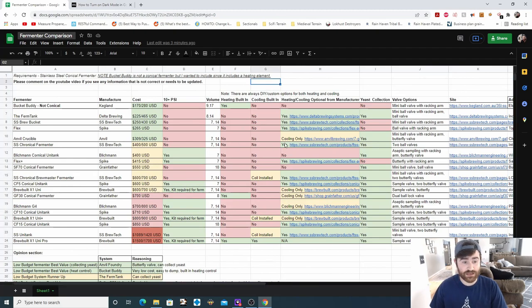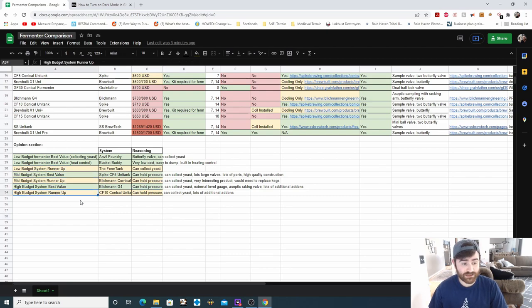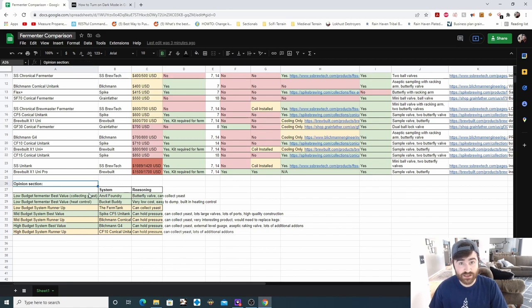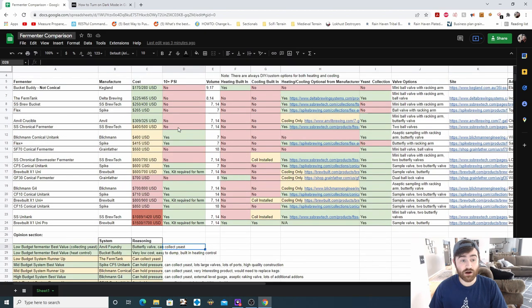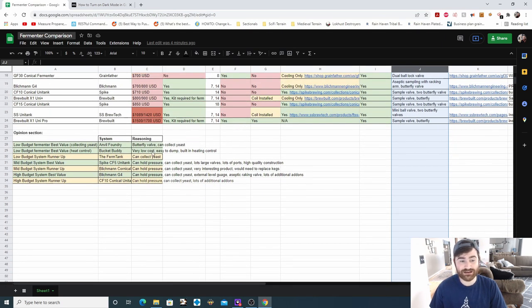People shopping for fermenters should have as much information as possible. Down here is the opinion section of what I think is the best value for low, medium, and high budget, because I get that question often, and I have my runner-ups listed as well. This is my opinion — I do not have personal experience with any of these fermenters; I don't own a conical stainless steel fermenter, I'm actually shopping for one. My evaluations are based on the data: price points, available features, pressure fermentation capability, heating and cooling options, yeast collection, and valve types.